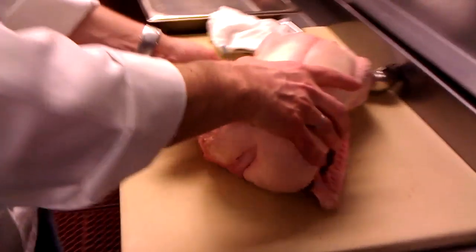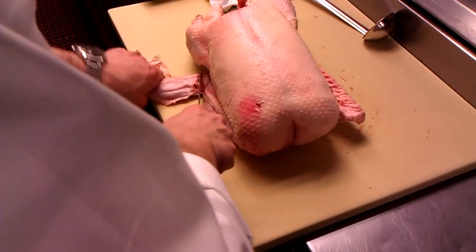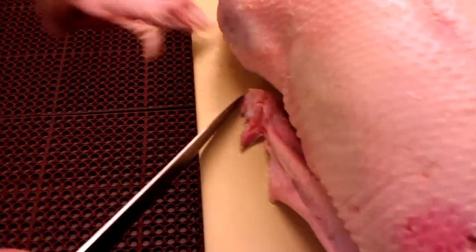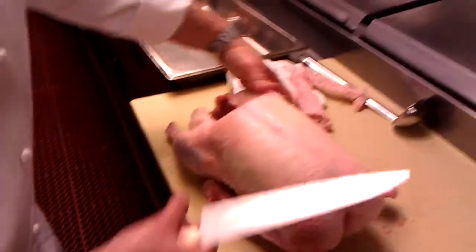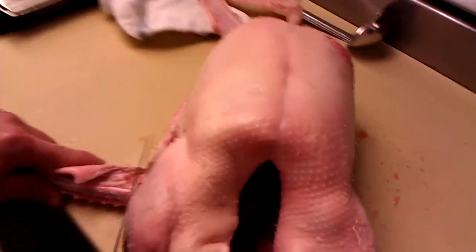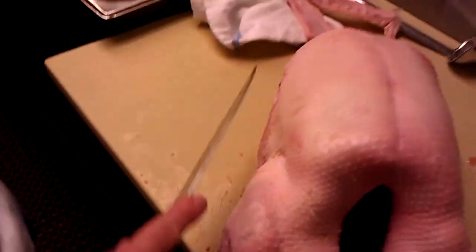First, we're just going to break the wing up like so. You see it has a knuckle here — go right into it and take it right off. I'll show you, that's going to serve as your roasting rack. For those people who have small apartments or not a lot of equipment, you can use these wings as your roasting rack.